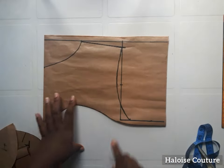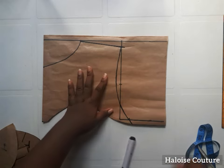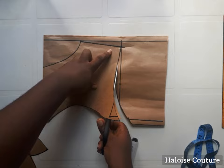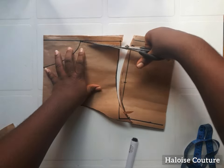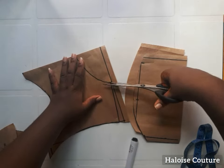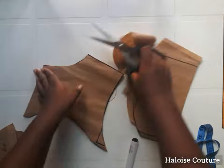Now I'm going to work on the yoke. I extended the line down to where I cut it out for the lower part of the corset, and I'm going to cut out the armhole, the shoulder slant, and the neckline — and that will be all for the yoke. This is so easy.